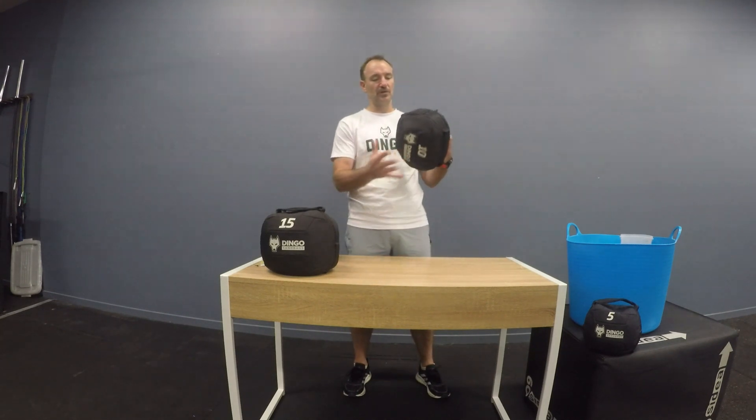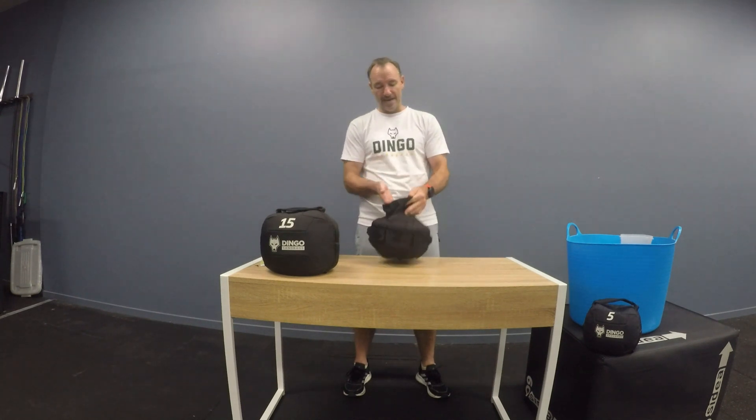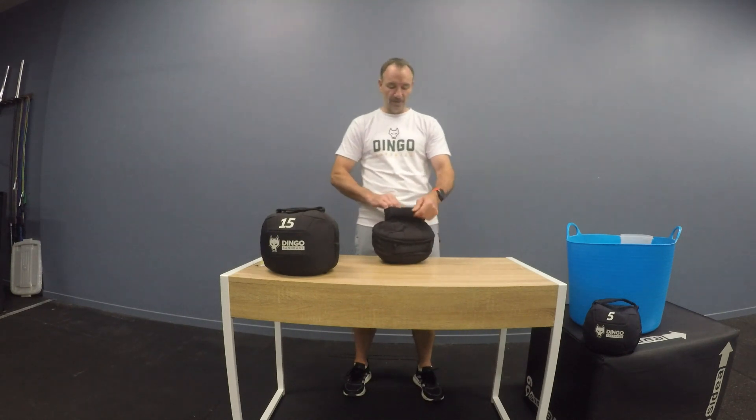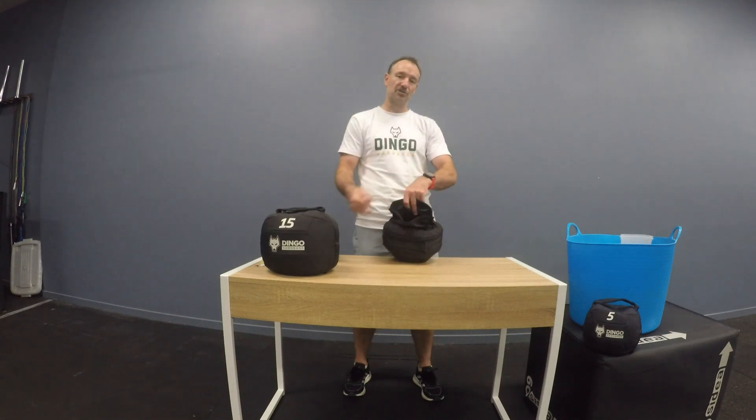There are three layers to this product. You've got the outer layer of realistic nylon, there's a middle layer of foam which is for comfort, and then you've got the inner layer which contains the sand. All you do is open it up, open up that funnel, and pour the sand straight in.